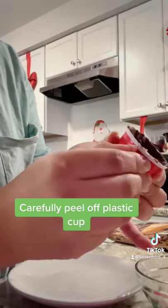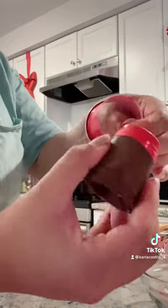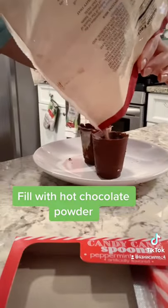Carefully peel off the plastic cups. Fill with hot chocolate powder.